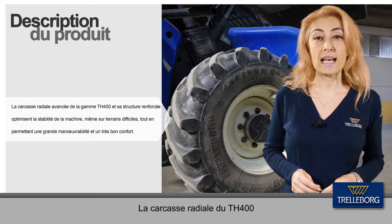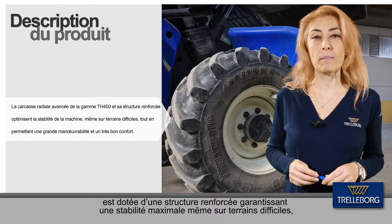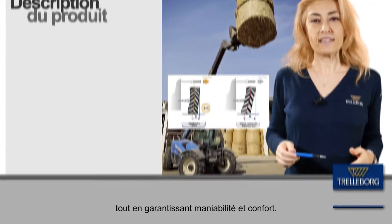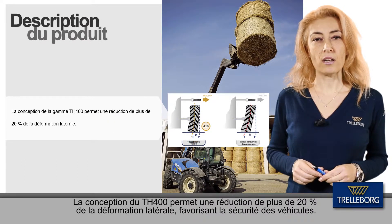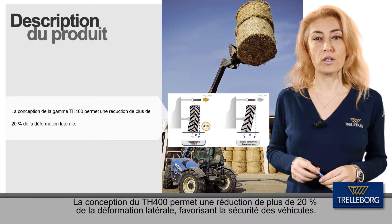The advanced H400 radial carcass along with the reinforced structure ensures maximum stability even on tough slopes, permitting great manoeuvrability and comfort. In addition, its improved design results in a reduction of lateral deformation of more than 20%, providing a high level of security for the vehicle.